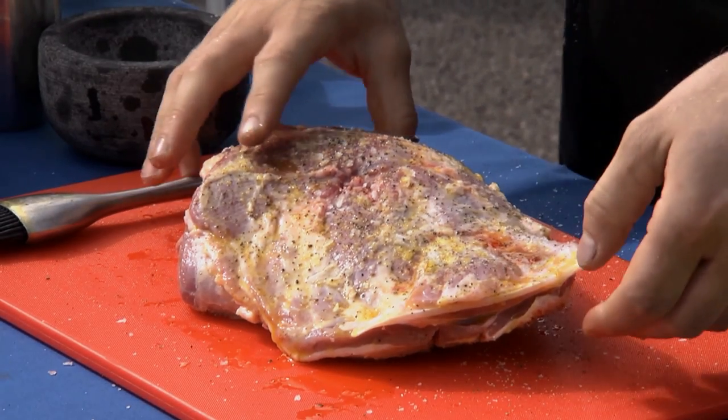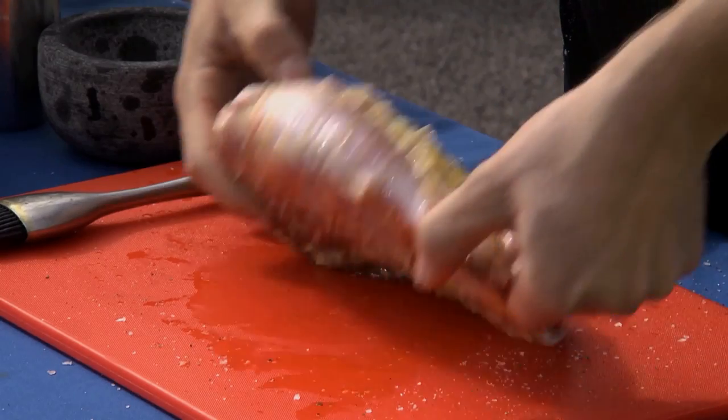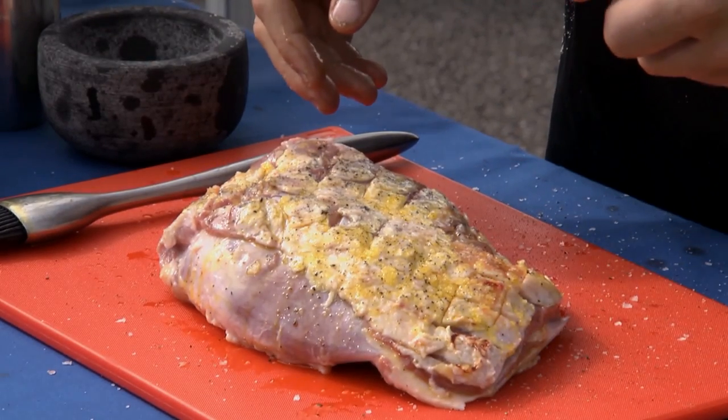This is a 1.3 kilo lamb shoulder. It's going to cook at about 170 degrees C and it's going to take about 4 hours.